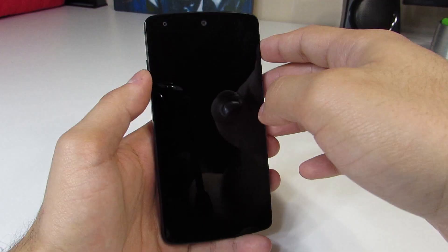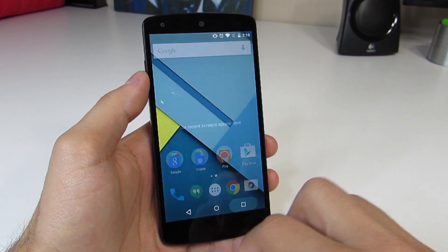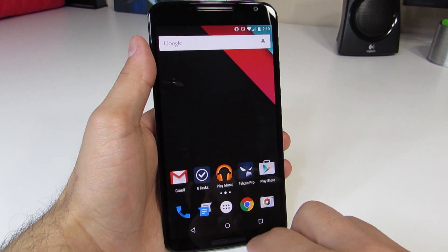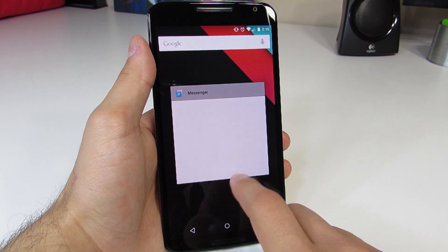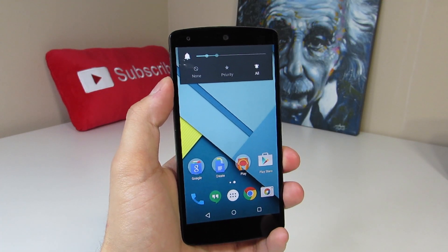There also appears to be a bug that has been squashed: the multitasking or recent apps bug. If you swipe away all of your recent apps in 5.1, you won't get anything left there. But in 5.0, if you swiped away all your apps from recents, sometimes a random app would pop up, which was really weird. It seems they've squashed that because I haven't been able to replicate it on my Nexus 5 running Android 5.1.